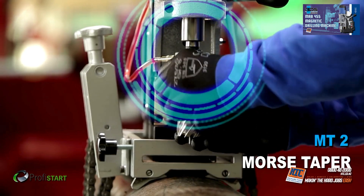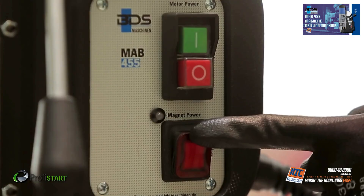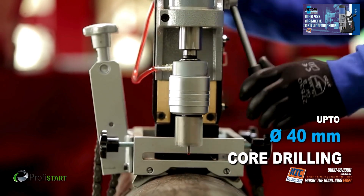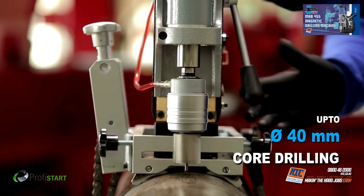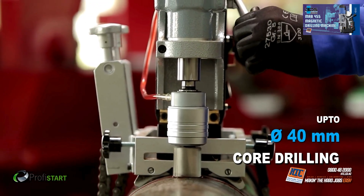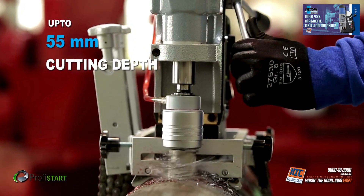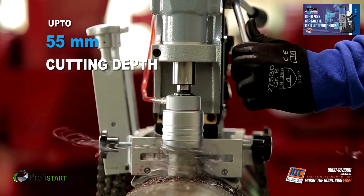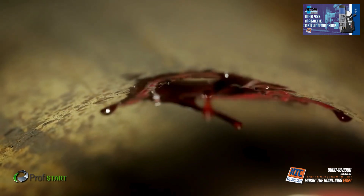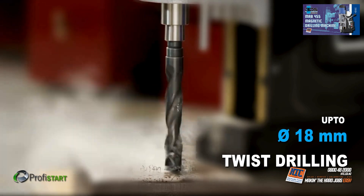The MAB455 is equipped with Morse Taper 2. It drills up to 40 mm diameter core drilling with annular cutters, with a cutting depth of up to 55 mm. With Morse Taper 2, it also supports drilling up to 18 mm with twist drills.